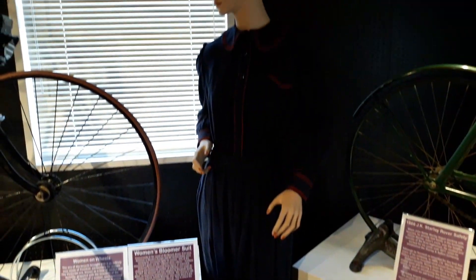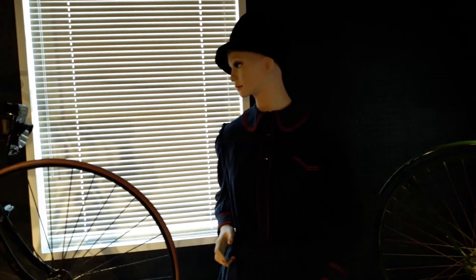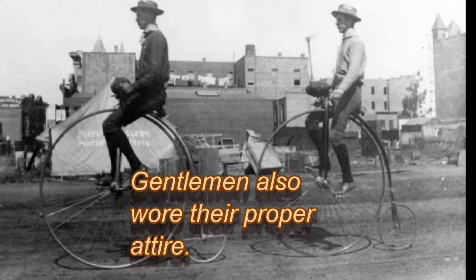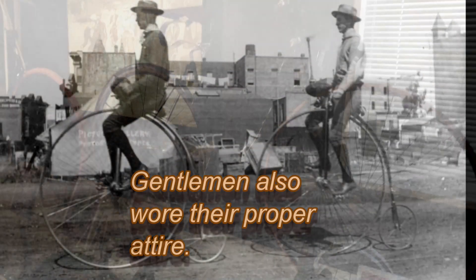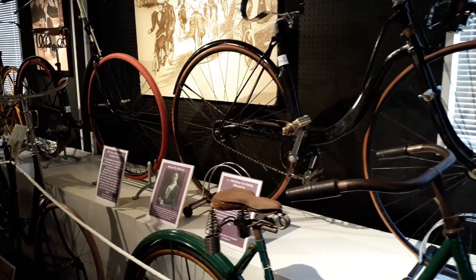Of course, ladies, you need the proper cycling attire. And we have some ladies' bicycles here.